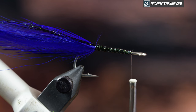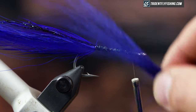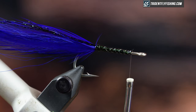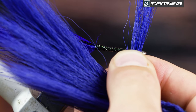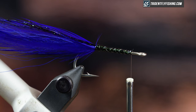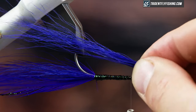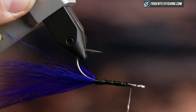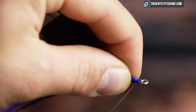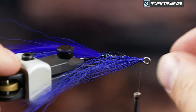The next thing I'm going to tie in is my underwing or belly. Keeping with light and dark — light on the bottom, dark on the top — I'm going to use purple bucktail. The way I like to tie these proportionally is so that the bucktail extends about halfway down the tail. You want to keep this fly relatively sparse; it has a better profile, moves better in the water, and it's easier to cast. I'll measure this wing, trim the butts, and tie them in directly on the bottom of the hook shank.